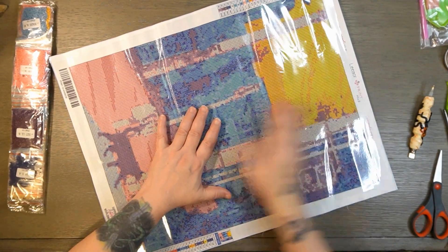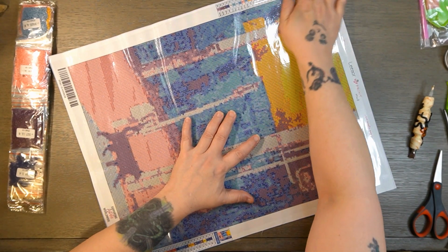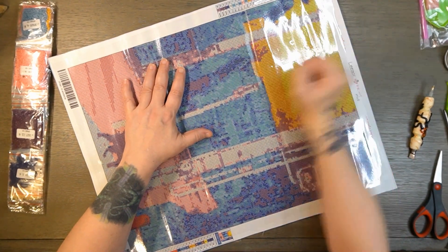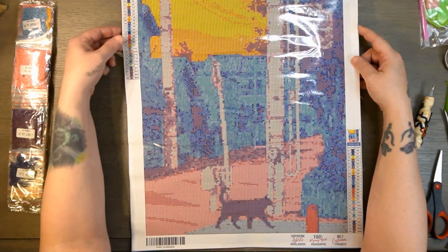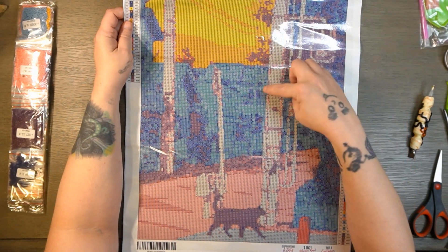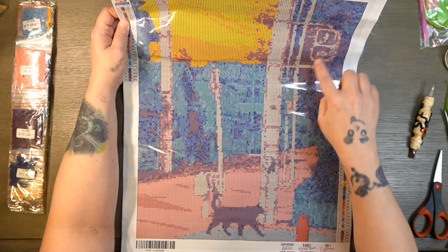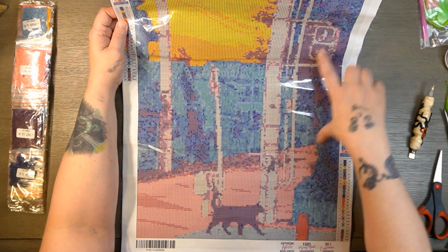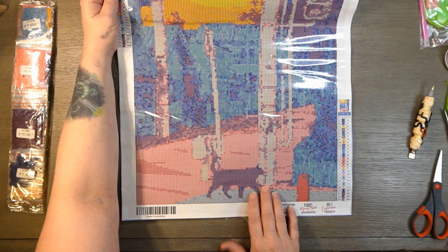If I can get this plastic straightened out — there are some wrinkles in this, you know. AliExpress stuff does come straight from China, so. But this is what it looks like. You've got a street view — a street sign here, or a walk/don't walk sign, a pole there, some buildings in the background, a sunset, the street, and the cat walking on the street.